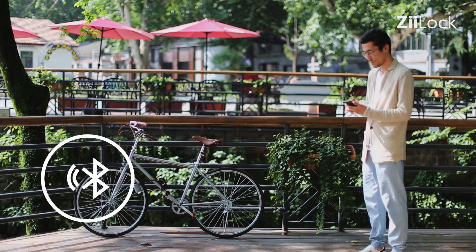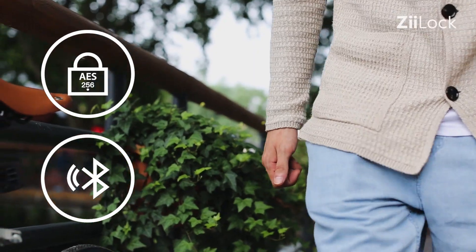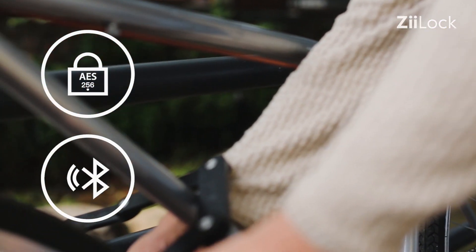It uses an always-on Bluetooth connection with your phone, so your bike can be locked and unlocked with only the tap of a button.